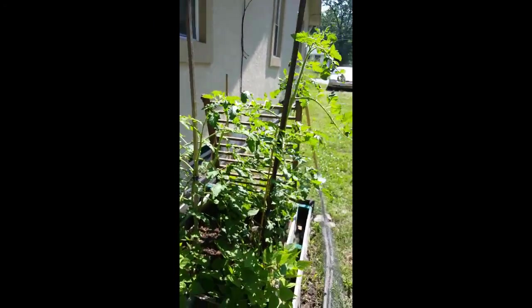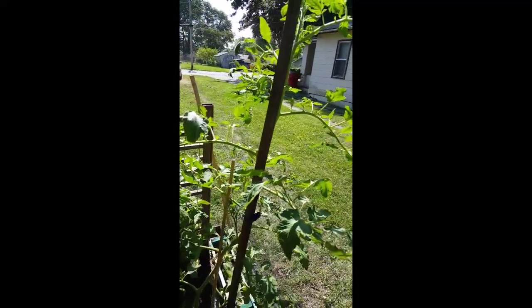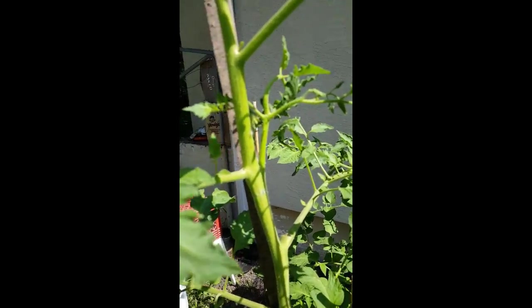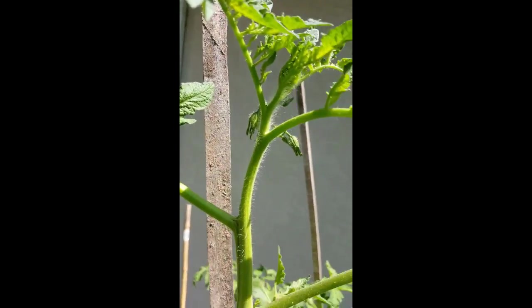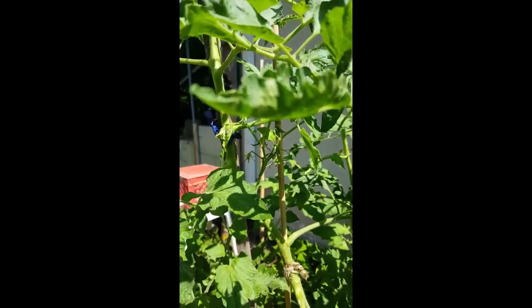These are my tall tomatoes — if you go back in the video, this is the anonymous tomato; I don't remember the name. It's pretty damn tall. It has flowers at the top up here and flowers down here as well — I think that's all the flowers on it.